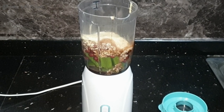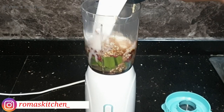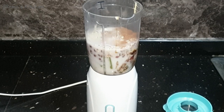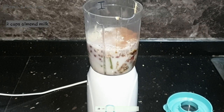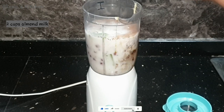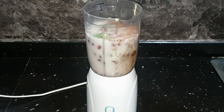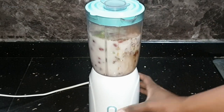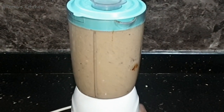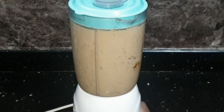To bring everything together, I'm going to be using some unsweetened almond milk — if you have regular cow's milk you can use that. I'm adding two cups of almond milk now out of three total, because I'm not sure my blender will hold everything. I'll cover the blender and blend until everything comes together nicely.